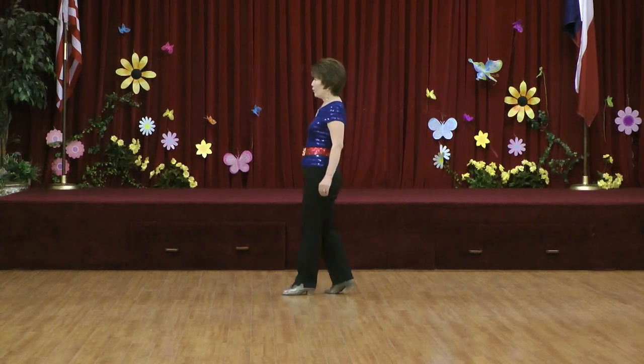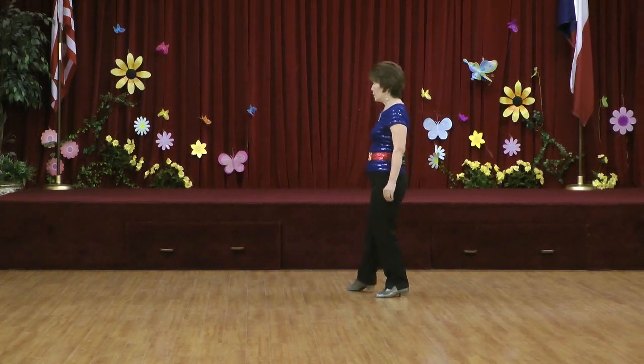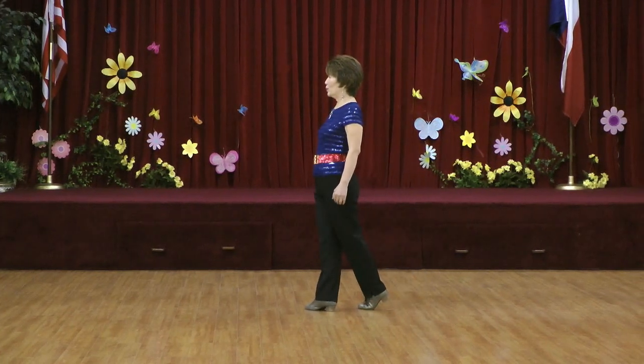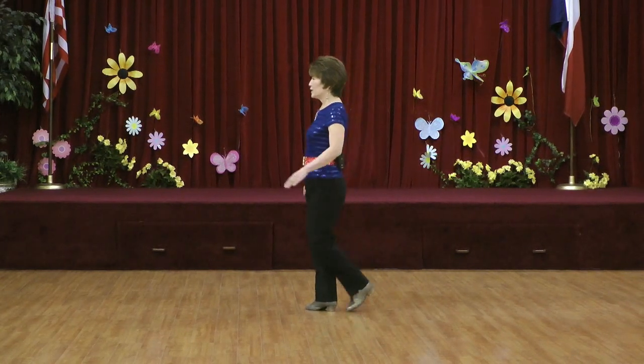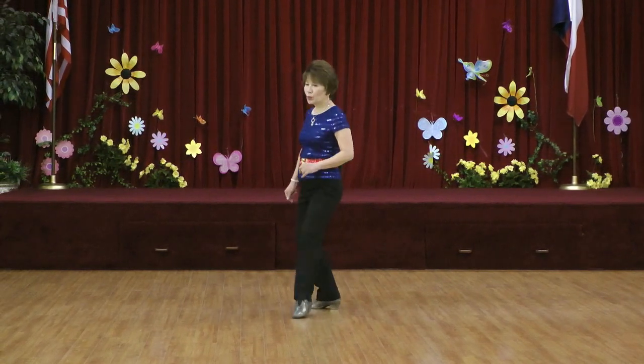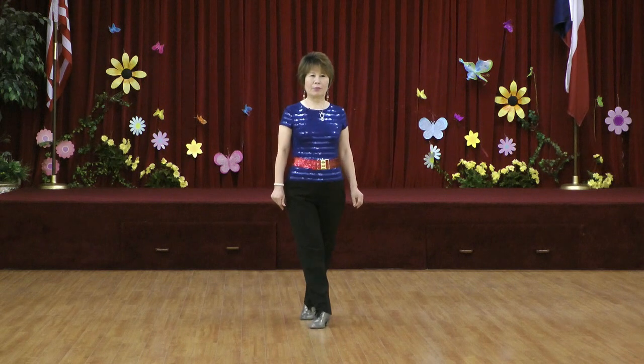Section four: forward mambo, back with a sweep, behind side, cross hold. Section five: step touch, step touch, quarter left, sweep, step sweep.